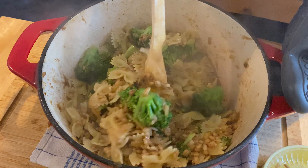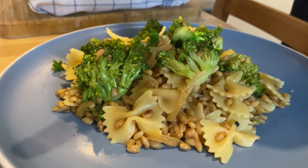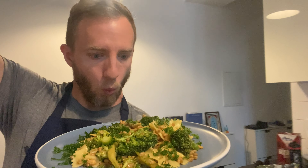When you're getting close to the end, go ahead and boil a large pot of salted water and dump in about 250 grams of bowtie pasta. The pasta should take about eight minutes, which is the perfect amount of time to go ahead and start sautéing your broccoli florets. Toss those in and give them a little seasoning of salt and freshly ground coriander.